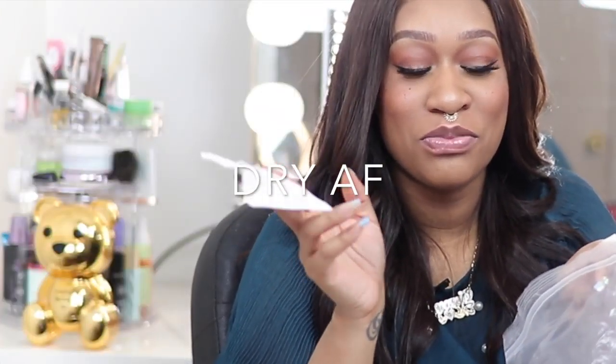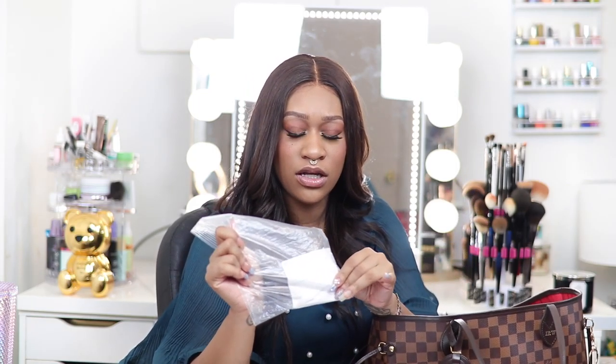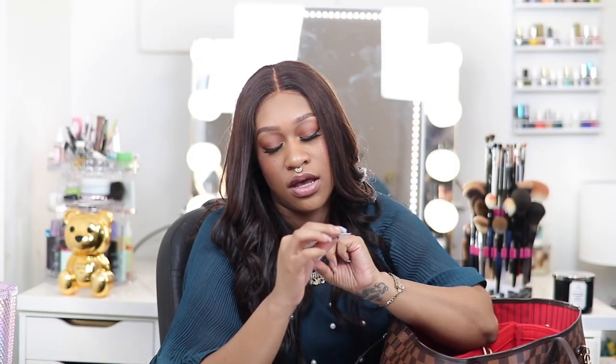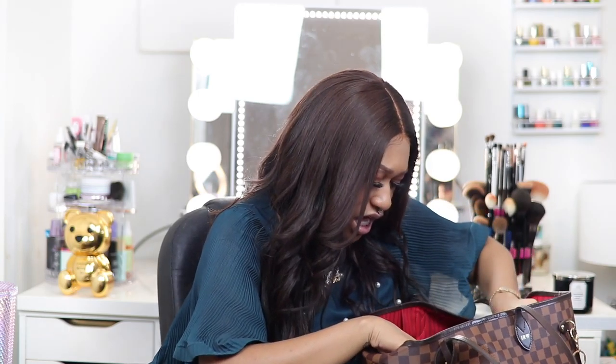I have some wipes in a Ziploc bag — I usually try to refill them every two weeks, but these have dried out. I haven't been going out much because of the pandemic, but I usually like to have baby wipes because they come in handy. I also have my hunter education certificate in here because I do hunt sometimes, and my pistol license is in my card holder.